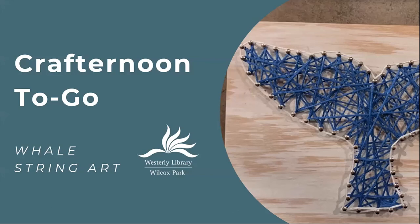Hello and welcome to another Crafternoon2Go program from Westerly Library in Wilcox Park. This week, for the second project in our Adult Summer Reading Craft series, we're making whale string art.